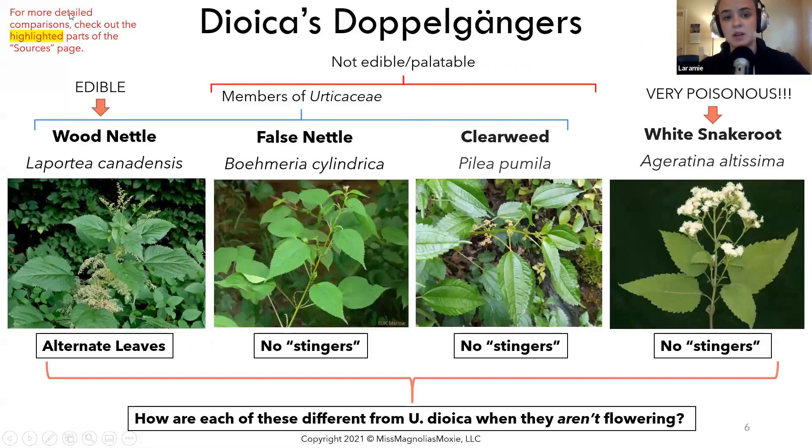There are a lot of doppelgangers for dioica. We're going to go over general strategies for how to differentiate them from true nettle. When they are flowering, it's very easy to tell the difference. When they aren't flowering, you need to use other strategies.